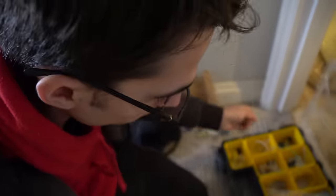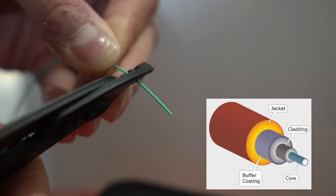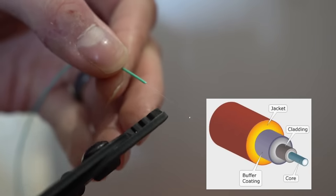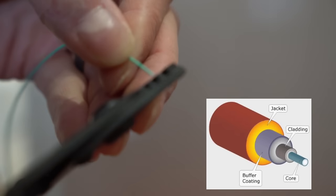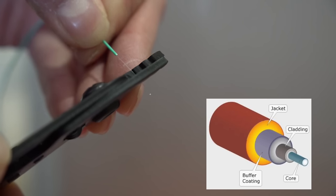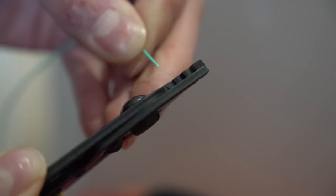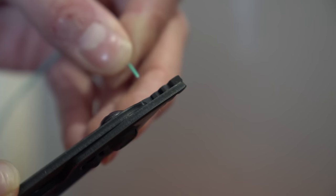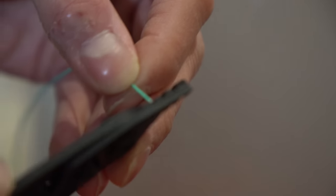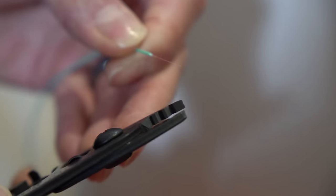First of all we've got a 900 micron buffer — that's the turquoise one — kind of like the live or neutral, the outer sheathing. Then we've got what's called an acrylate layer, which is protection for the glass — a kind of polymer. You can see it comes off a bit stringy, so it's important to do it at a 45-degree angle, just scratching it off and making sure it doesn't stay in the tool.